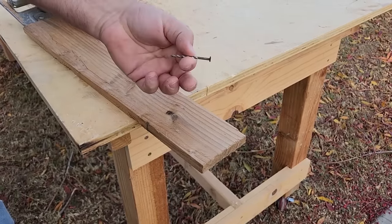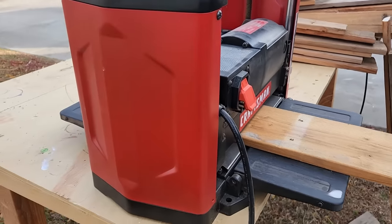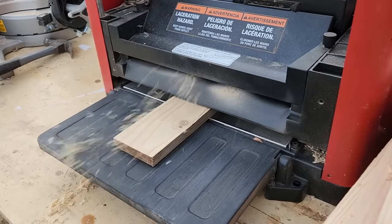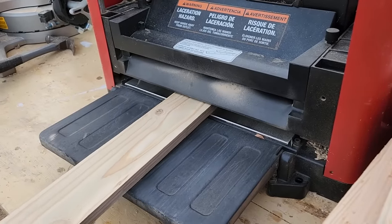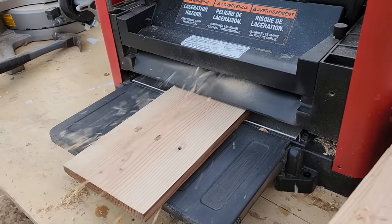You can get rid of that nail — we don't need that anymore. I will admit I kind of cheated on this. I went ahead and used a planer so I could get a flat side on one side of the boards. You can use a sander; it's just a little bit faster and easier to do it this way, especially with all the boards I've got to cut.